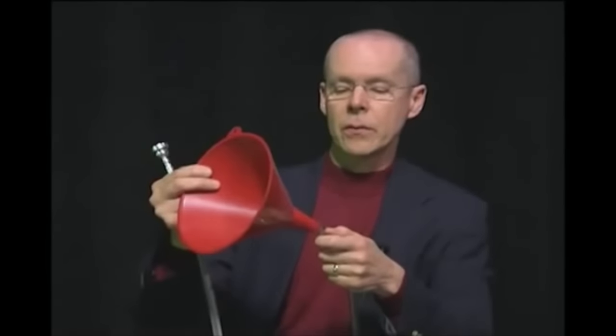This is just a plastic funnel, but it's just like the bell on a brass instrument. It acts like a megaphone — it takes that same sound and makes it louder.